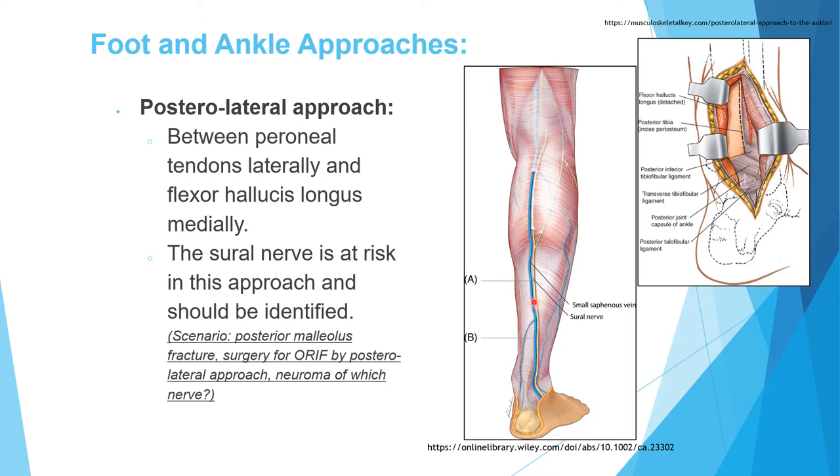The sural nerve is the structure at risk in the posterolateral approach. Remember the relation of the small saphenous vein and the sural nerve: the small saphenous vein is medial to the nerve. So if you see the vein and want to protect the nerve, you retract the vein laterally, taking both the vein and nerve away from the field. If a patient develops a neuroma after this approach, the nerve involved is the sural nerve.